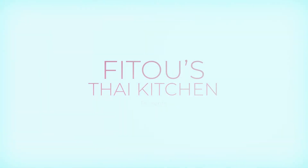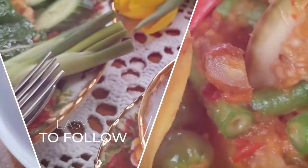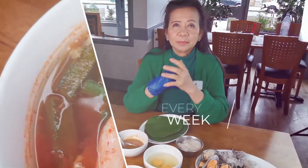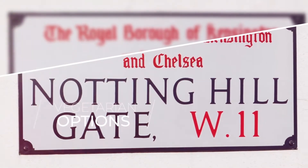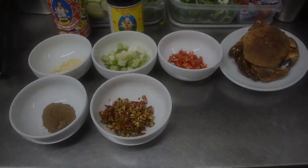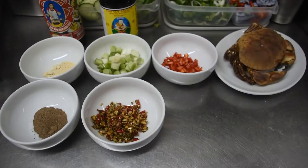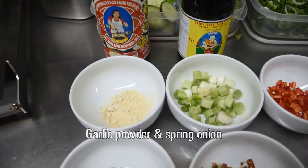If that sounds good to you, then stick around. Let's have a look at the ingredients. We've got oyster sauce and thin soy sauce, garlic powder and spring onion.